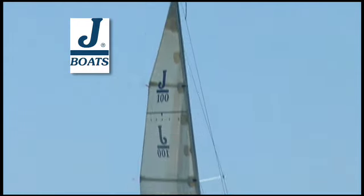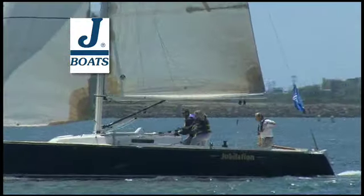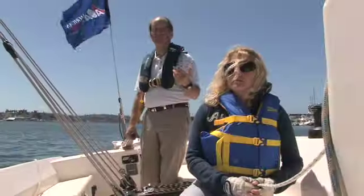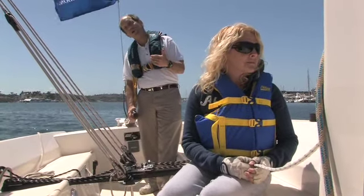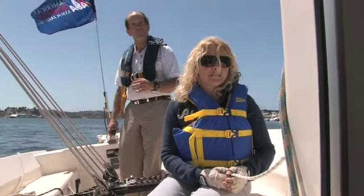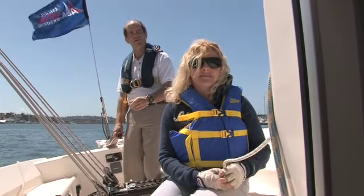Now, once we get into jibes, jibes are going to be a little bit different. Normally when people do jibes, they say 'ready to jibe, here we go,' or something like that. But we're going to use a few more commands. As we get away from smaller boats into larger boats, it's important that the helmsman control the entire sequence, which is why we add an extra command of centering the main. So the commands I'm going to use today are: 'ready to jibe,' 'helm to the wind,' 'centering the main,' 'jibe-o.'